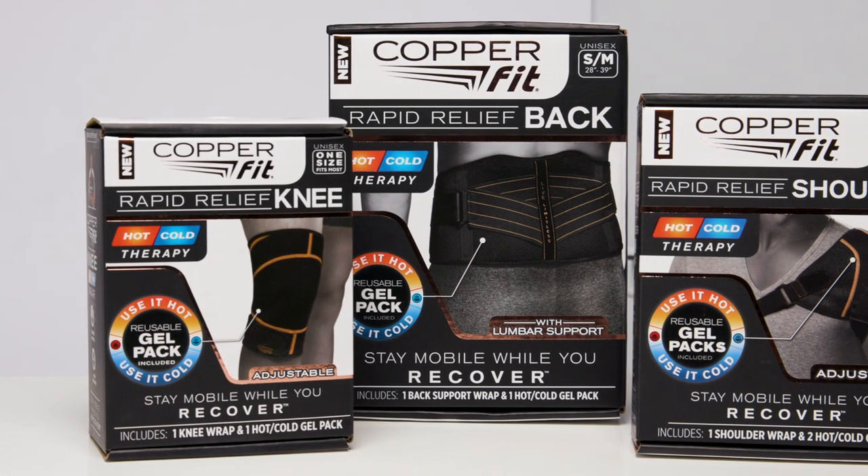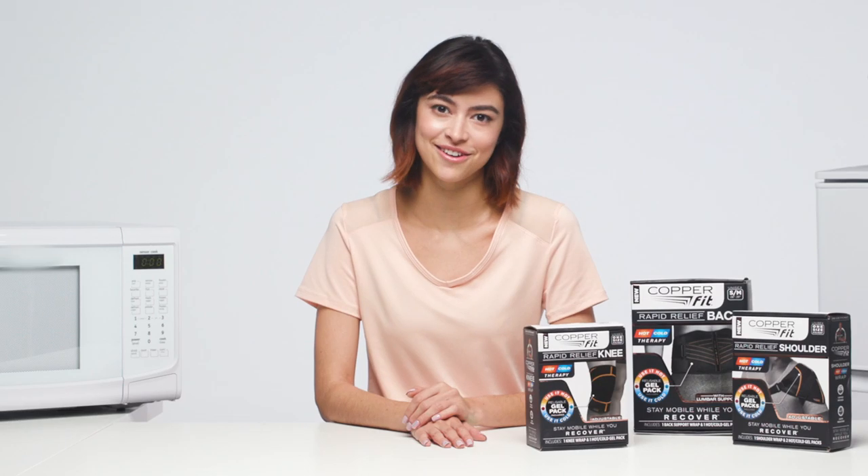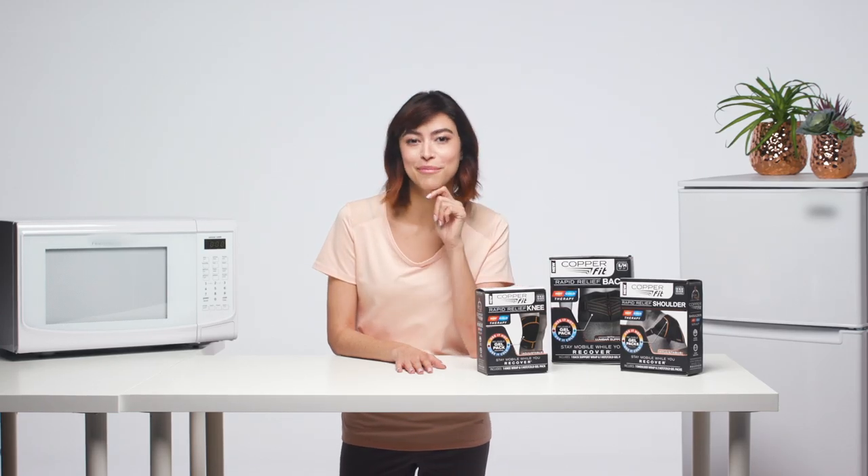I promise CopperFit Rapid Relief will make getting your hot or cold therapy a whole lot easier — at home, on the road, at the office, anywhere you go. And that's a wrap. A CopperFit Rapid Relief Wrap.